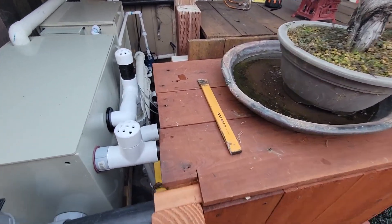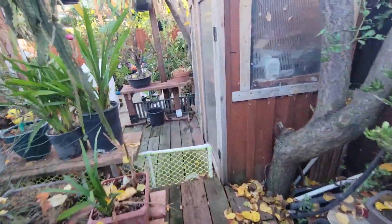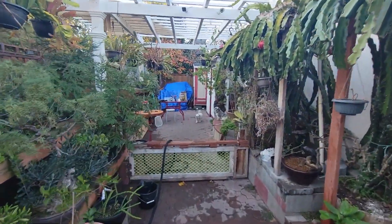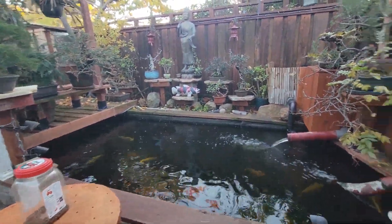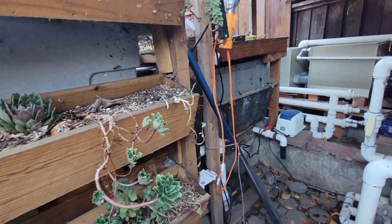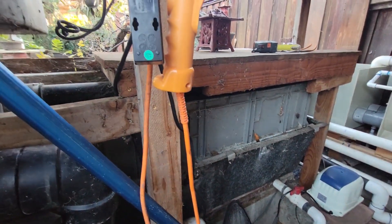Inside here is another chamber — basically it's like a mini baking shower. Inside they have a lot of ceramic. The water came from the pump, goes to the Cetus filter, and then goes to the home-built baking shower. I only do two layers, but in this box there's a lot of ceramic in here.